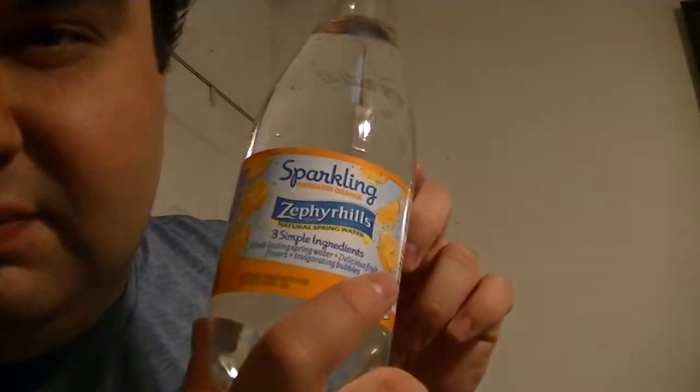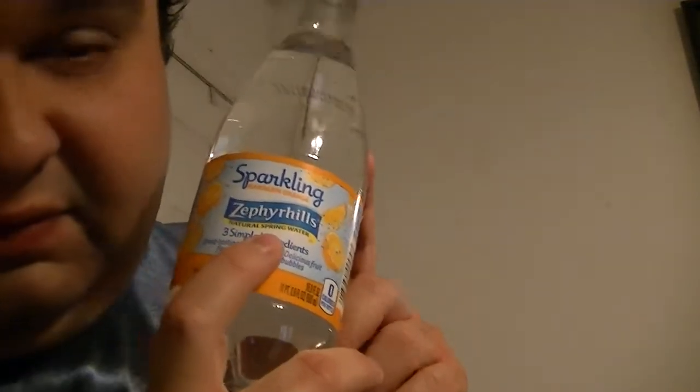Three simple ingredients: water, fruit flavors, invigorating bubbles — zero calories per bottle. There you go. Saratoga Hills is a good brand and they get the water from here in Florida. I'll give it a try, though I said I'm not a big fan of these kinds of drinks.